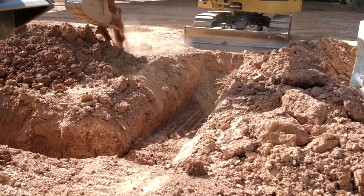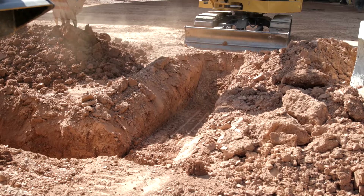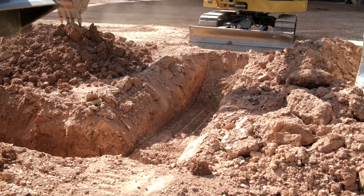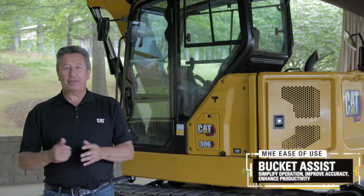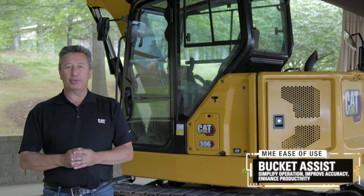An expert operator can get a feel for it, but if you're not an expert operator, this makes average operators great operators because it allows them to dig a perfectly flat bottom trench, giving them assist. To learn more about this new technology on the Cat Mini Hydraulic Excavators, contact your local Cat dealer.